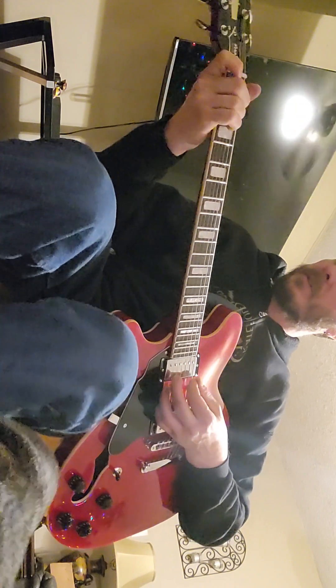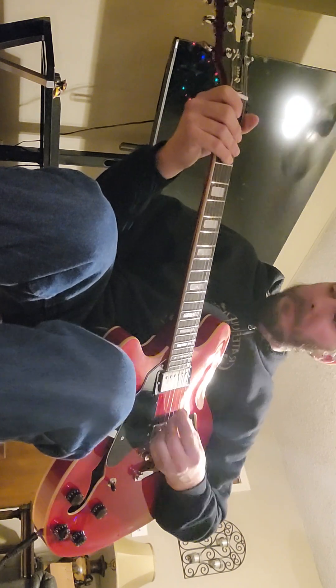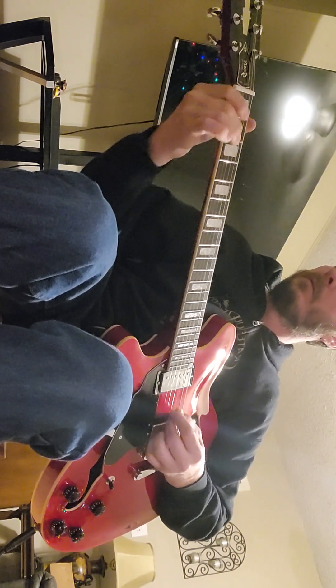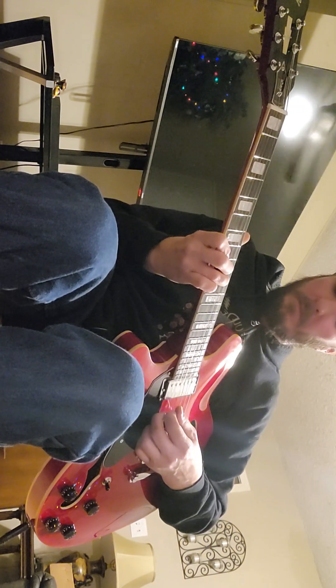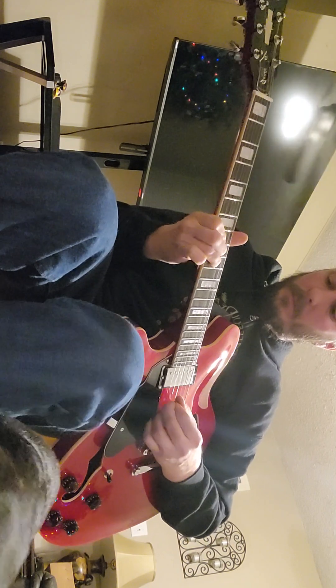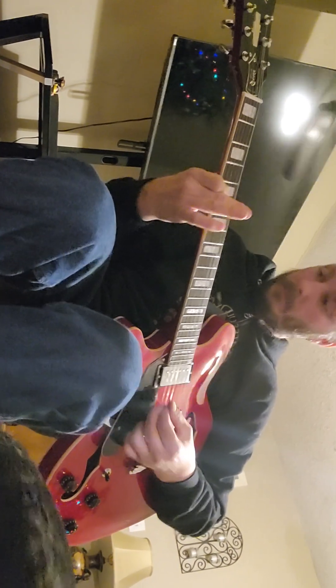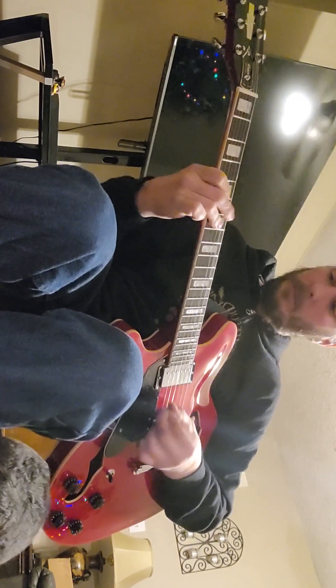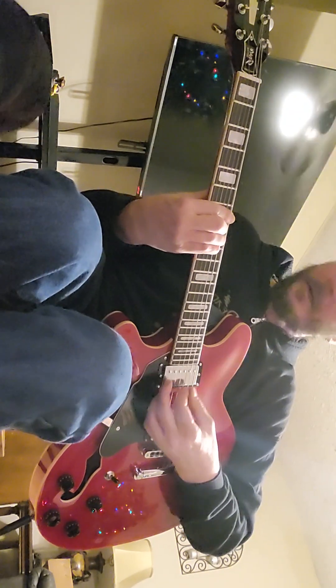It seems to stay in tune pretty well — it's got new strings on it so just working those in. Sitting there and bending notes sounds awesome and it's not getting out of tune. Definitely worth the money.